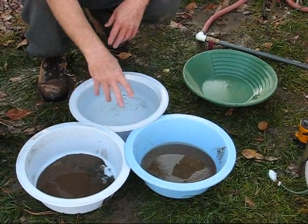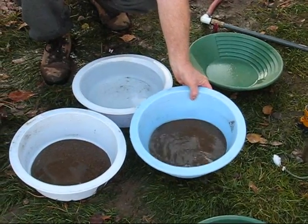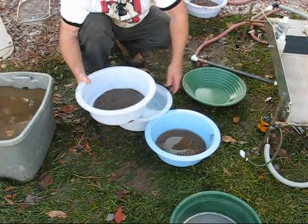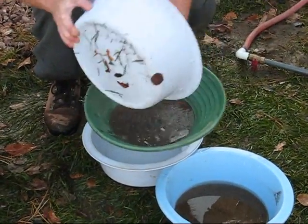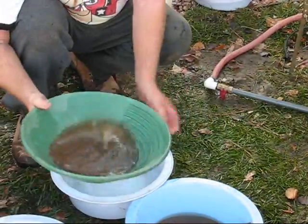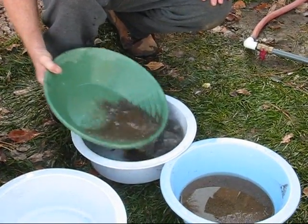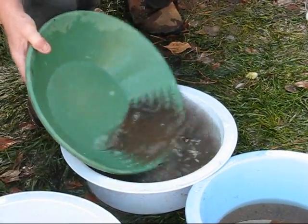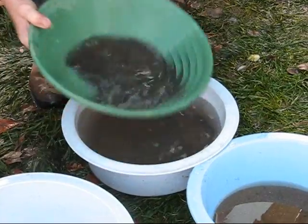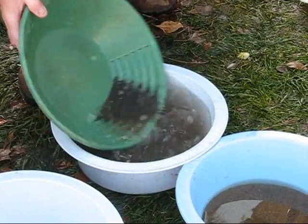After running it through the mat, this is what I got from the mat, and this was what was left in the pan. I'll go through the mat material first. Taking all this stuff that was actually in the mat, I'll use the same panning technique on both. Mix it up a little, float out some of the blondes — there's not very many, you can see. The mat did a good job of getting rid of a lot of the blondes and redheads.